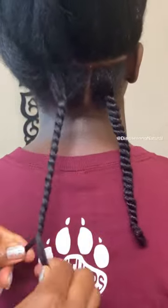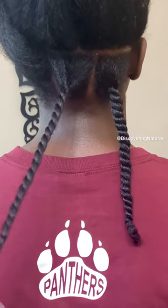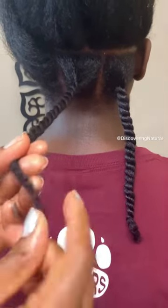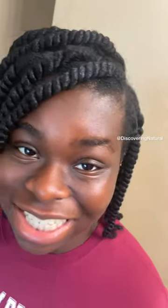It reduces the frizz and it makes everything look so good. The twist out is amazing — so watch out for the other reel that I'm gonna post next to show you the twist out. This was amazing.